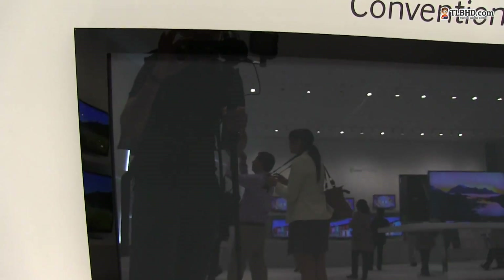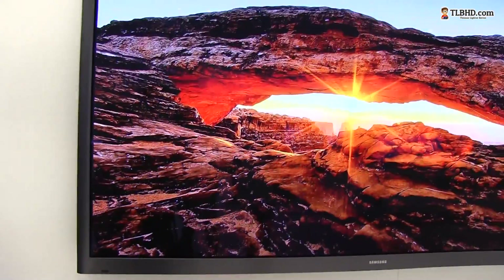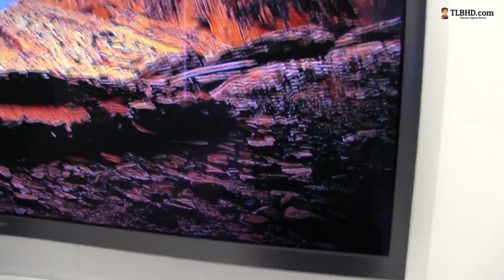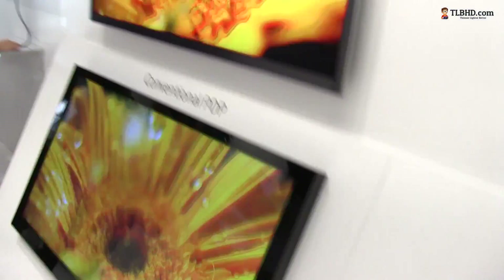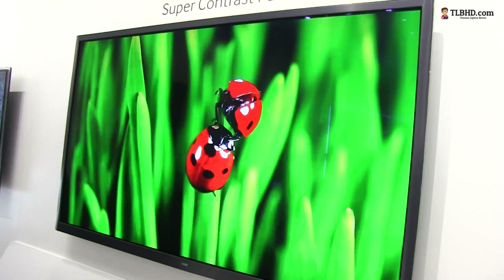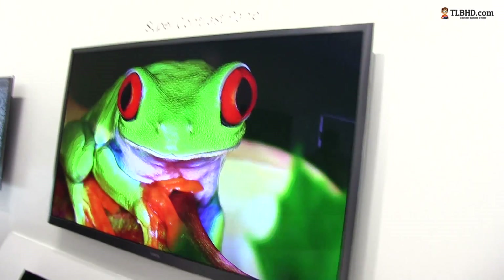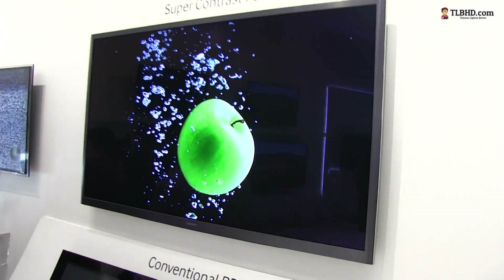This is a plasma — regular plasma. The difference between this and this is stunning. Going from the super contrast panel to the regular LCD: this is LCD, this is super contrast. LCD... super contrast panel. You can see that there's really a huge difference between the two.